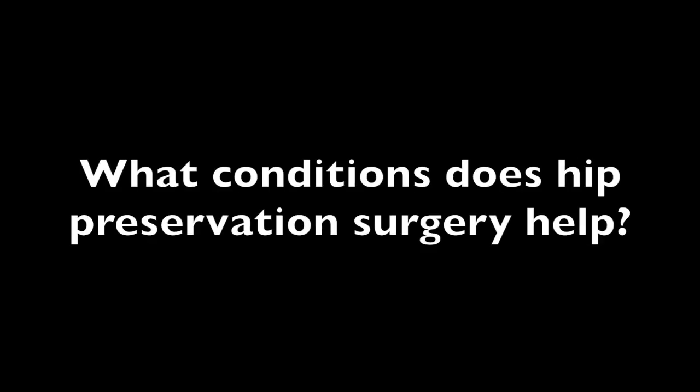Hip preservation surgery treats primarily two conditions. One is hip dysplasia, where the socket is not fully formed and does not cover the femoral head, leaving the ball uncovered and predisposing the patient to arthritis. The second condition is femoral acetabular impingement, or FAI — an anatomical abnormality about the hip joint that leads to a mismatch between the ball and the socket, where either the ball is not fully round, the socket is too deep, or a combination of both. Our work is to address those anatomical problems, restore normal anatomy and congruency, and stop the process of osteoarthritis.